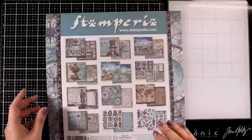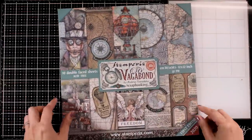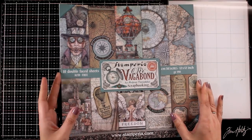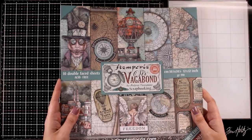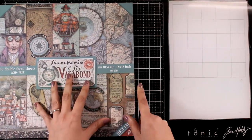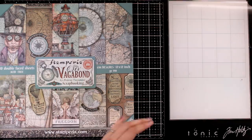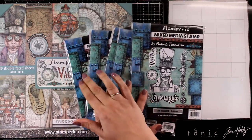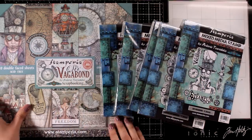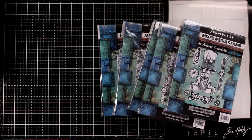This last page has a lovely design, perfect for backgrounds. Now this is the 12x12 paper pad but you will also find it available in an 8x8 size, which gives the exact same designs but shrunk. Let's move on to the stamps for this collection — they have the same vibe and designs as the paper pad, so you know what to expect. Lovely designs, especially if you love steampunk and vintage.